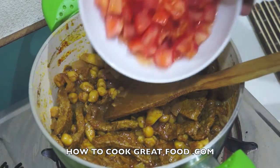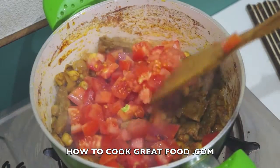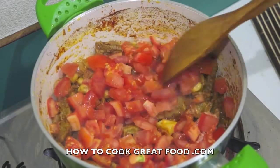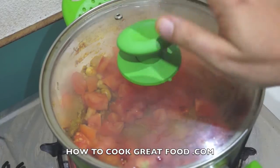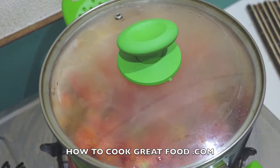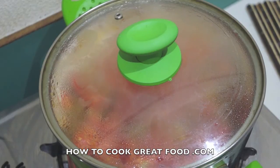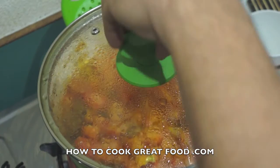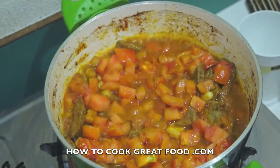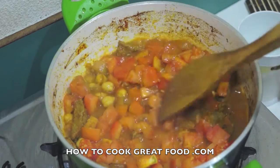Now I'm going to add some fresh chopped tomatoes, chopped up fairly small. With these tomatoes, just leave them on top — don't mix them in yet. Pop the lid on and keep an eye on it. The steam will create a little moisture, the tomatoes will break down, and we may add a little touch of water depending on how juicy your tomatoes are. Check in about three or four minutes. Let's take a look — turn the heat down — and as you can see they've softened really nicely.